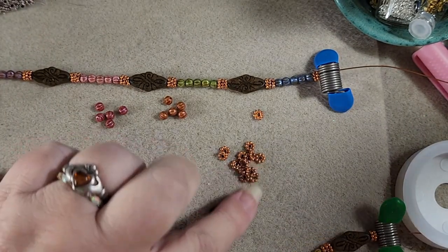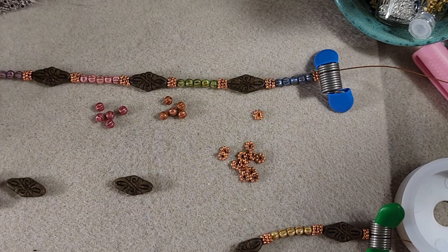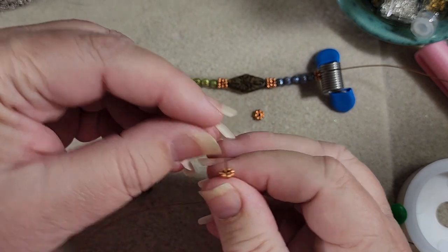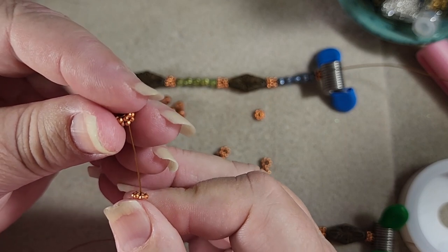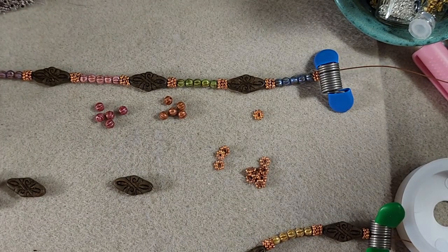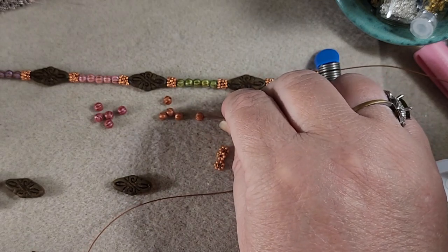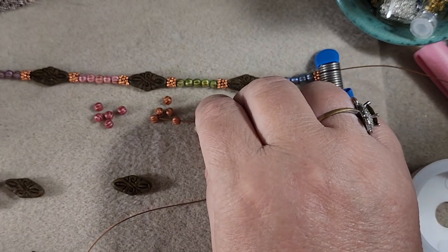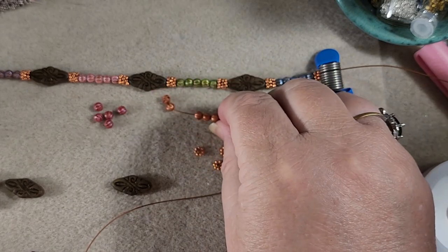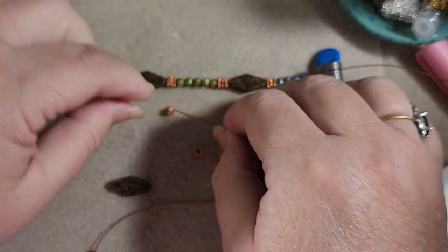And now we'll put on our next arabesque, slide her down. Now we want three spacers again — one, two, and three. Now we'll go with the five orange melons: one, two, three, four, and five.